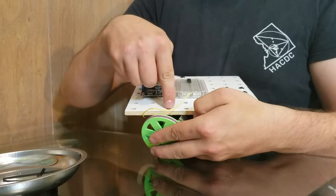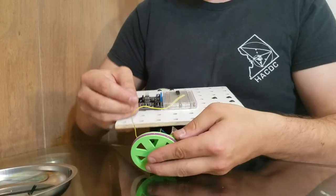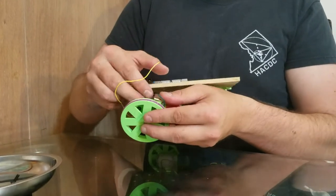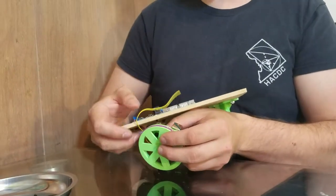So we go 1, 2, and then we'll screw through that hole and make sure that we get this through that hole when we attach. And yeah, that's what we're going to do.